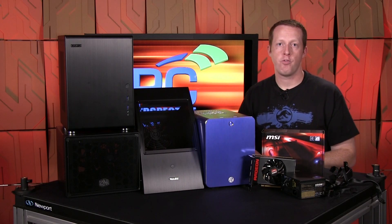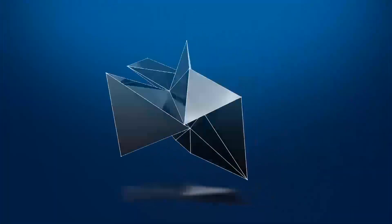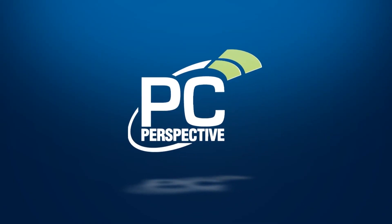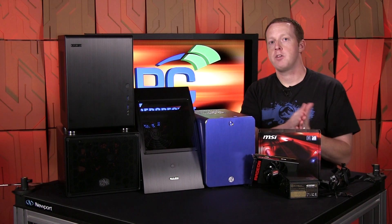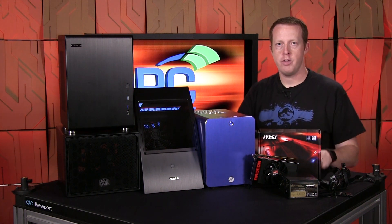You want the best possible gaming performance in the smallest possible space, and we'll show you how. Hey everybody, welcome to PC Perspective. I'm Ryan Shrout. Today we have a special project lined up for you.